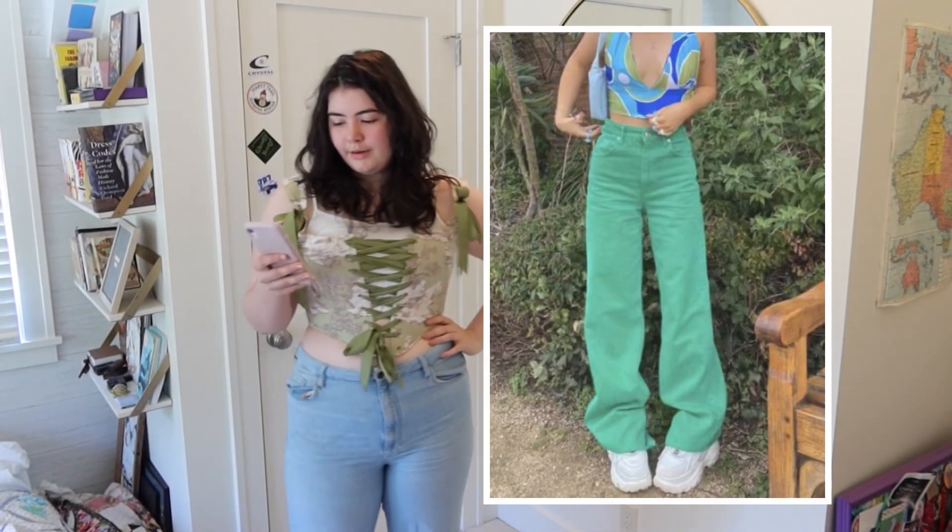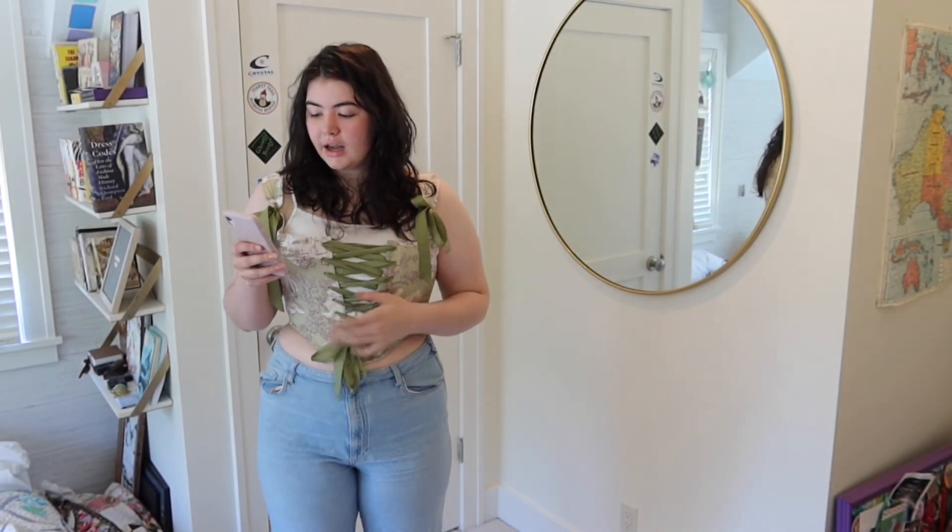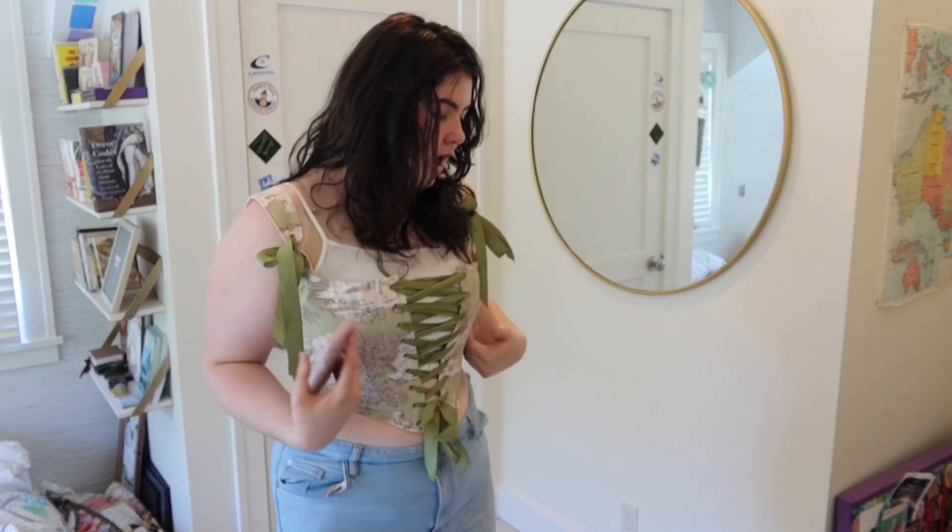This is the next outfit. I have some green pants like this — or my mom does. And then I don't have this kind of top, but I have something similar. I don't have this top in this color, but I was thinking I could just cover it in a blue scarf and it might give the same effect. Fingers crossed that that works, but I'll be back with those pieces of clothes.